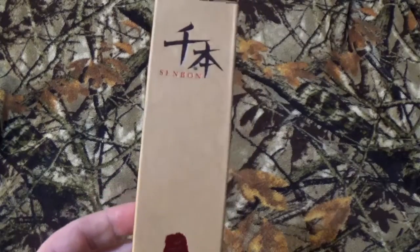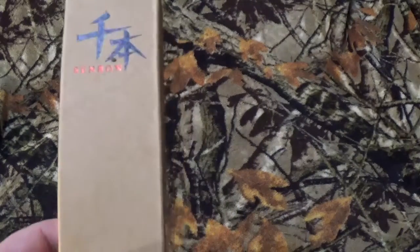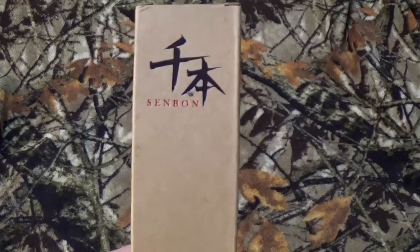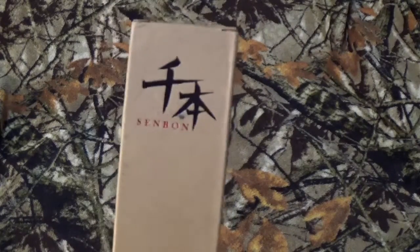Well, hey all you viewers of the name letter, how are we doing today? While you're going to buy that thumbnail and whatever else you clicked on, we're going to take a look at the Senbon Portable Kitchen Knife.